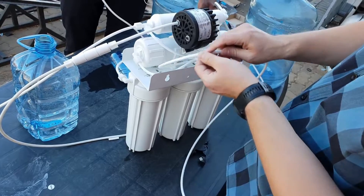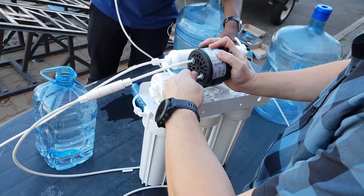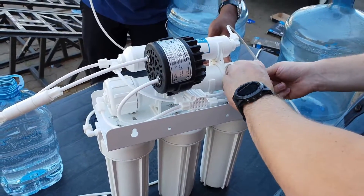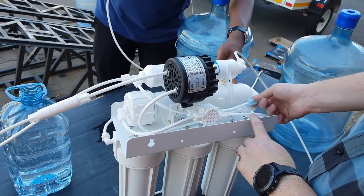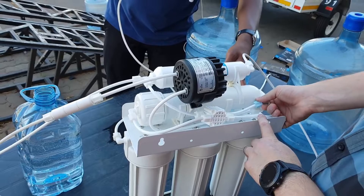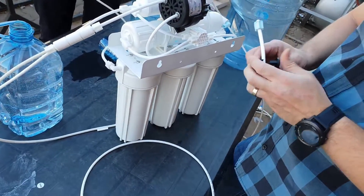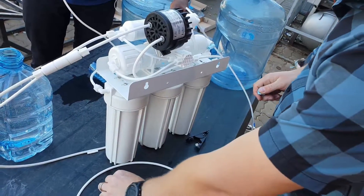Then check how the pipe needs to run to get back to the permeate pump and just cut the pipe and insert it there. Again, with these it has an o-ring so make sure to apply a lot of pressure — you'll feel it go in initially and then go in further. Next we want to take the product water, which is the middle pipe on the membrane. In this specific case the pipe is too short to reuse, so we'll have to detach it from both sides and replace the whole section of pipe completely — but as you'll see in real time, it didn't take too long to fit the whole thing.